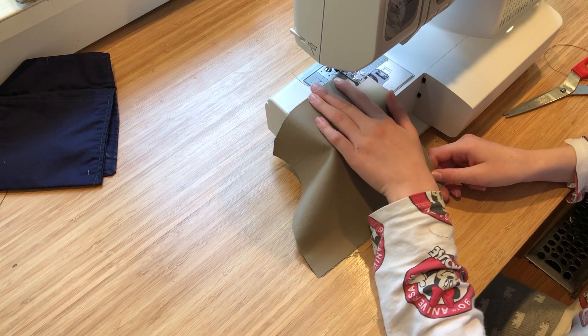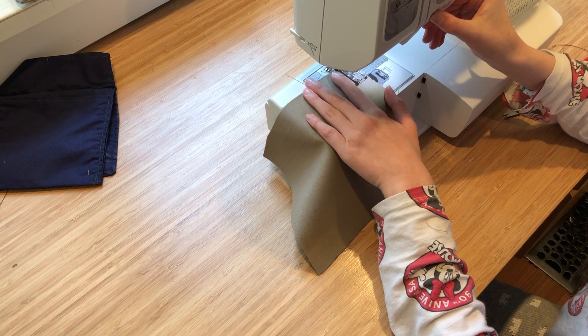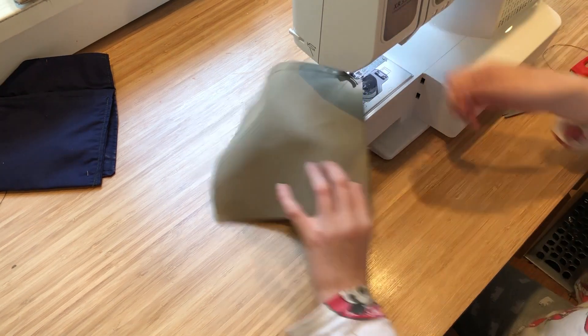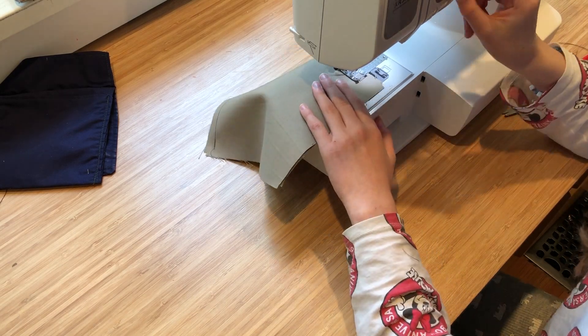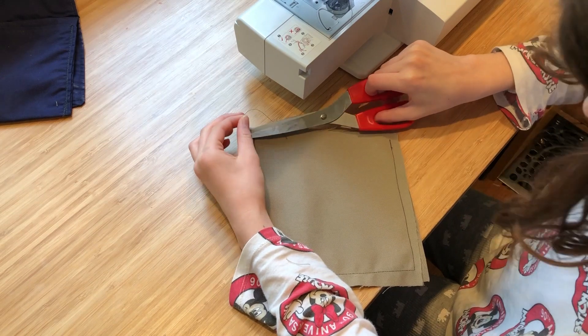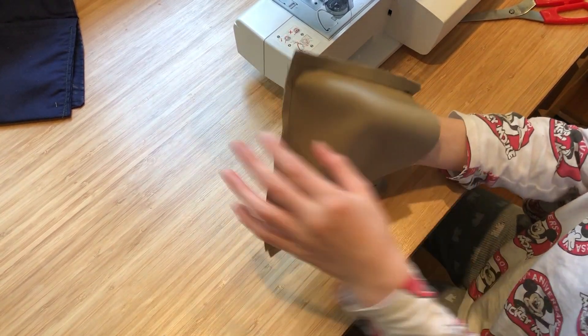On the seven by seven inch square, same thing — sew three of the edges. We sewed three of the edges again and turn this one inside out as well.